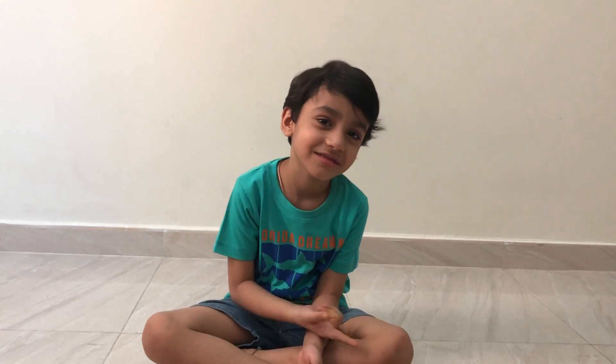Bye! Like, share, and subscribe if you like our videos. Keep motivating us. Till then, bye bye. Take care.